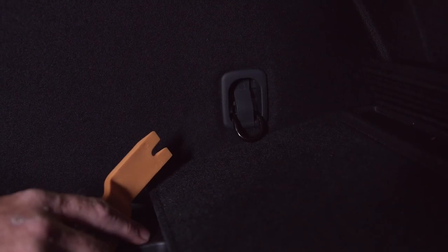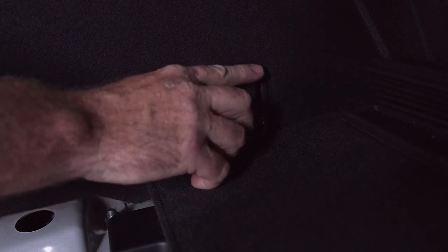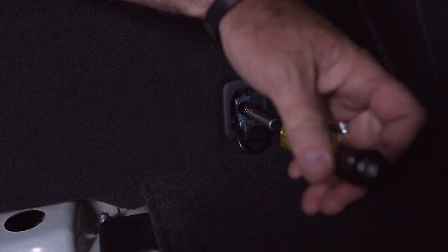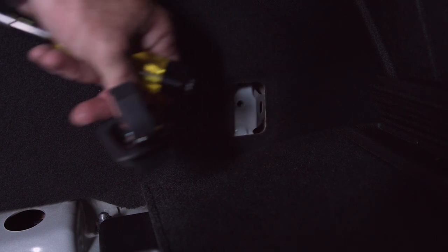To gain access to our OEM tow harness, I'm going to go ahead and remove this cargo anchor here, and once we do that we'll be able to see it pretty clearly. Now we're left with a 10mm bolt right there — we're going to remove that whole piece and it'll just come out. To find the harness, it's going to be right back in this area, so I'm just going to reach my hand in there and pull it out.